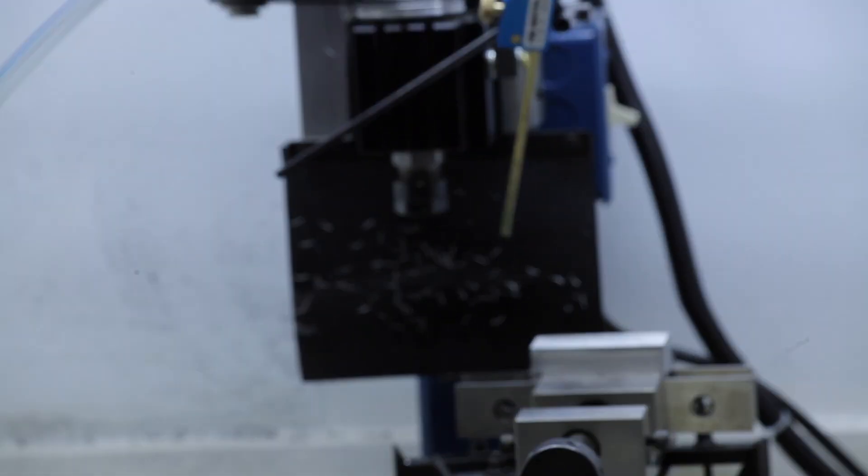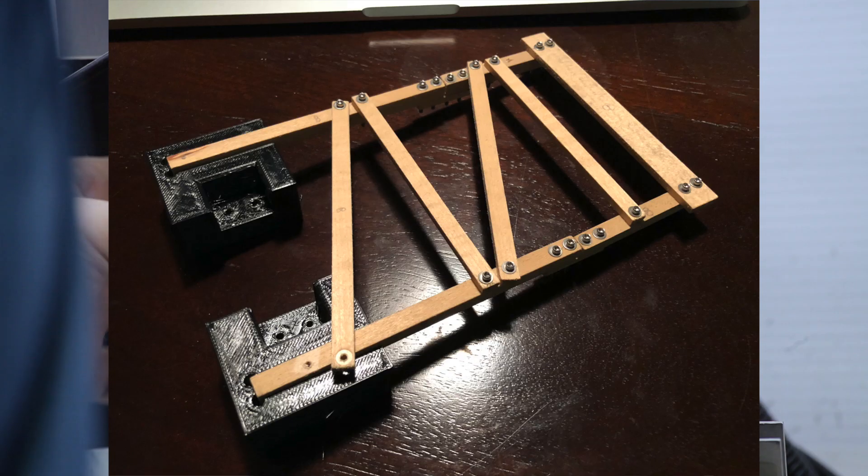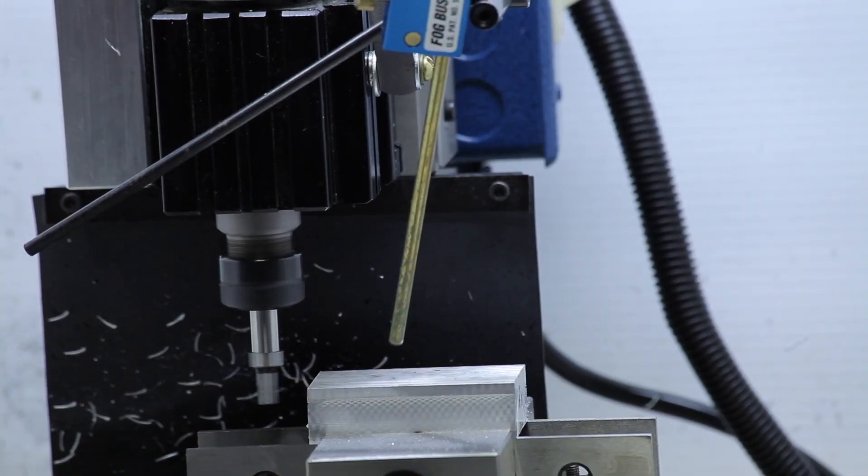Hey guys, welcome to The Rollercoaster Project. In this video, I'll be making a jig to help me accurately build the wooden structure, also known as benths. I 3D printed a few prototypes prior to milling them out of aluminum.